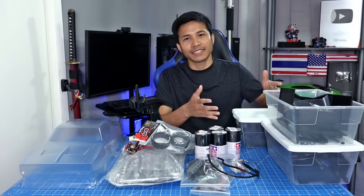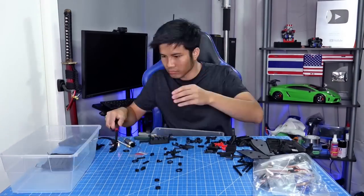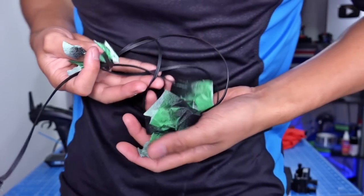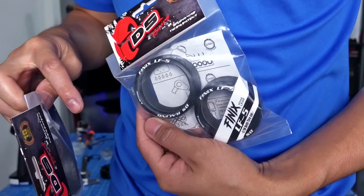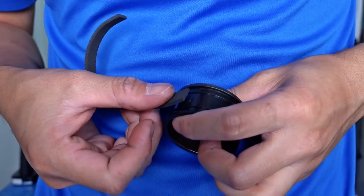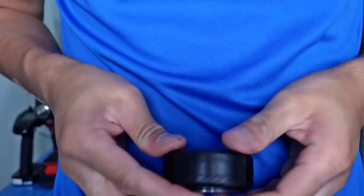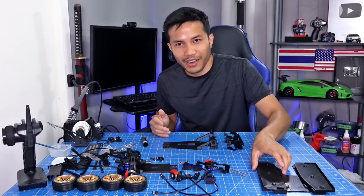I'm gonna start with the M-Drift 2 chassis. I'm gonna take off the white stickers. I improved a bunch of parts again.